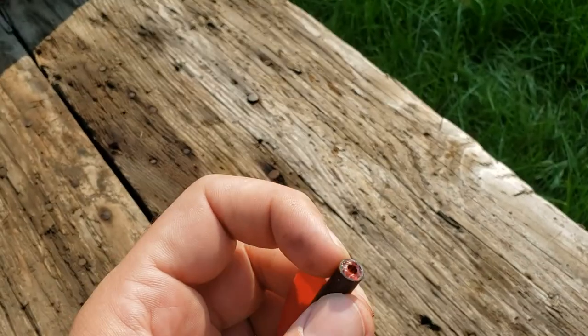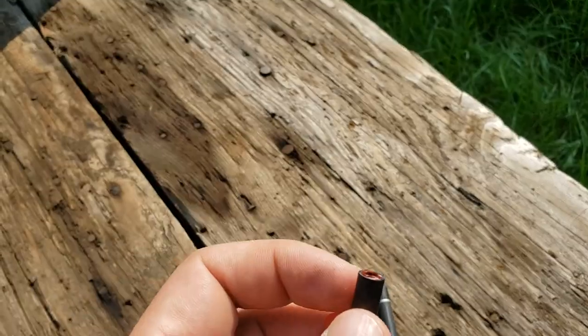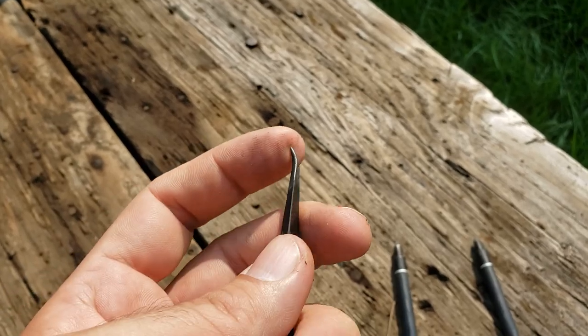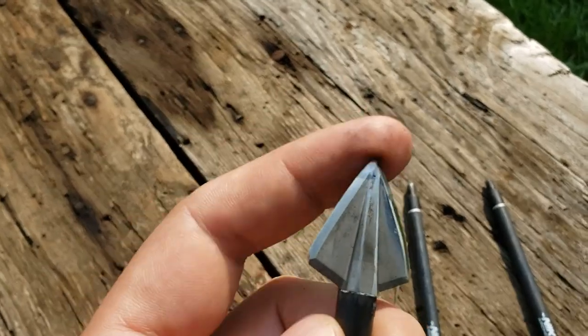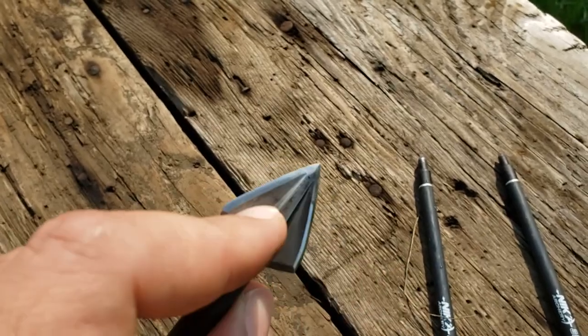These nocks broke off and these ones are glued in — they're going to be a royal pain to clean out and fix. Don't glue in your nocks if you can avoid it. Then we have our bodkin point. This would have served a lot better were it made of hardened steel — this was just mild steel. The metal injection molded part is actually holding up well; it's still nice and pokey. I thought for sure this was the one that was gonna break, bend, or deform, but it didn't.